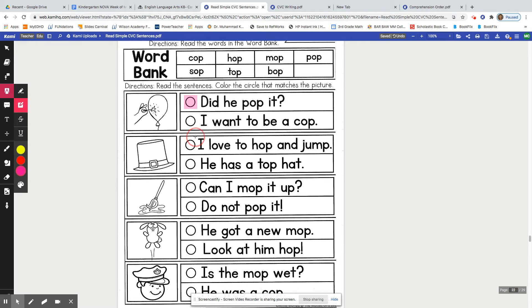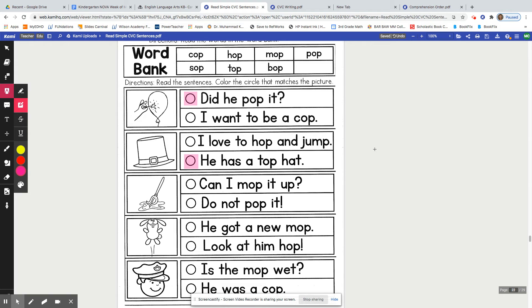Let's read the next one: I love to hop and jump. Or: He has a top hat. Which one do you think? Definitely this one — He has a top hat. That looks like a top hat. Very good.